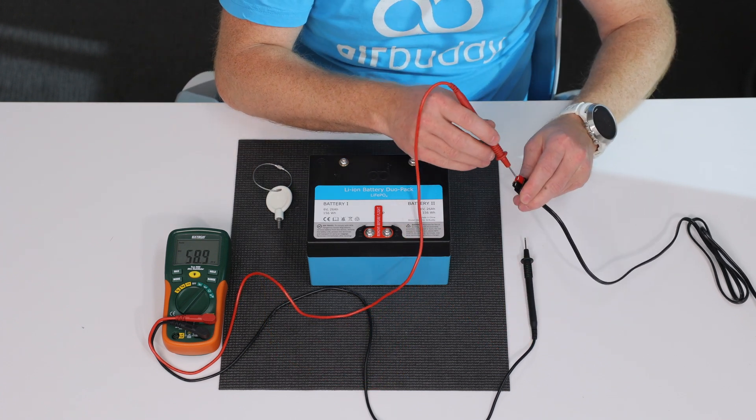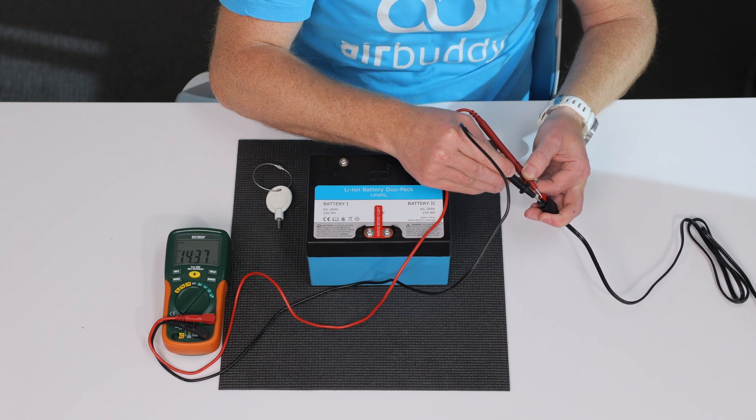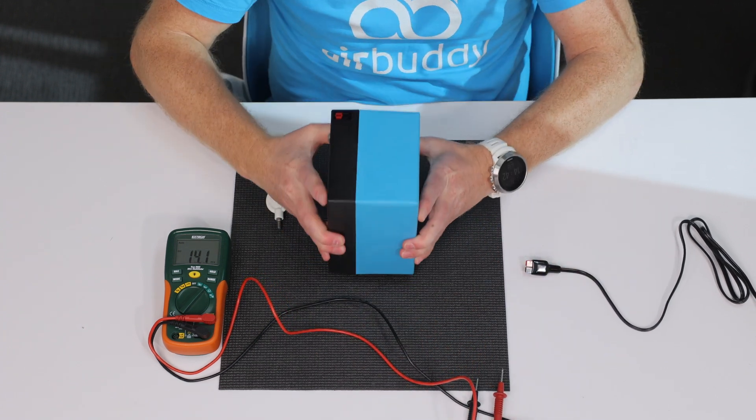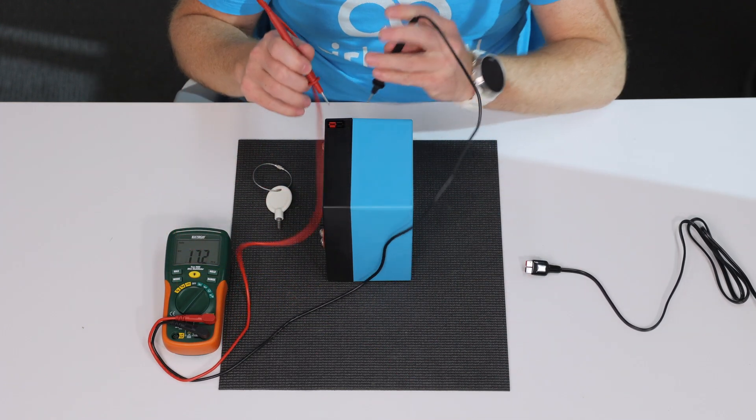Take the voltmeter leads and let's first check that the charger provides around 14.4 volts. Then take the battery and measure the voltage on the charging connector to verify that the charging connector is properly connected.